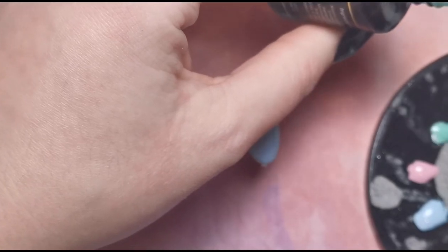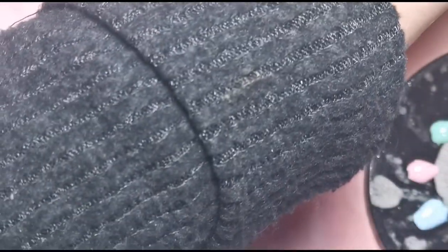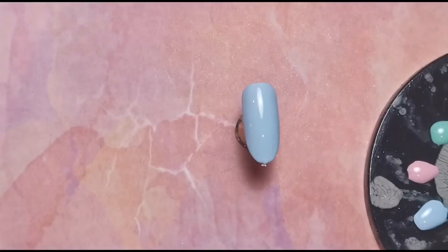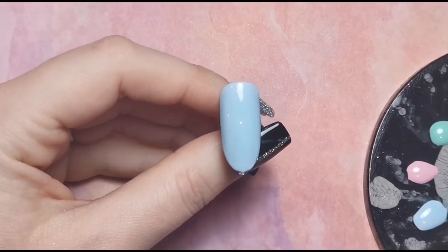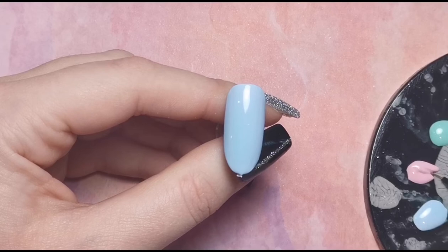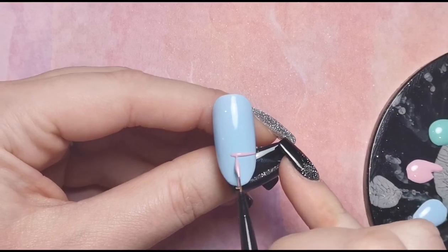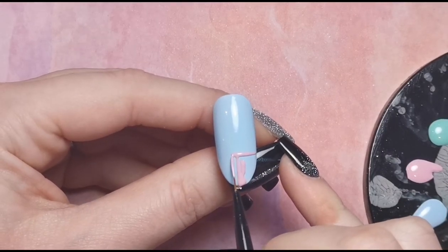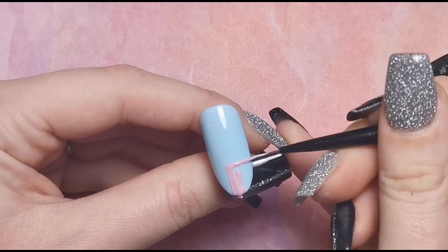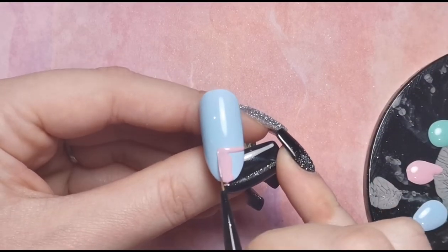I'm getting the colors out ready. My polishes are a bit gloopy at the moment because it's really cold in my room — you might hear a humming in the background, that's my heater. I'm hoping they'll heat up a little bit eventually. Going straight in with the first color — on this nail I'm going to pop some pink in random places. The best thing about patchwork is it doesn't have to be perfect, because that's sort of the point.